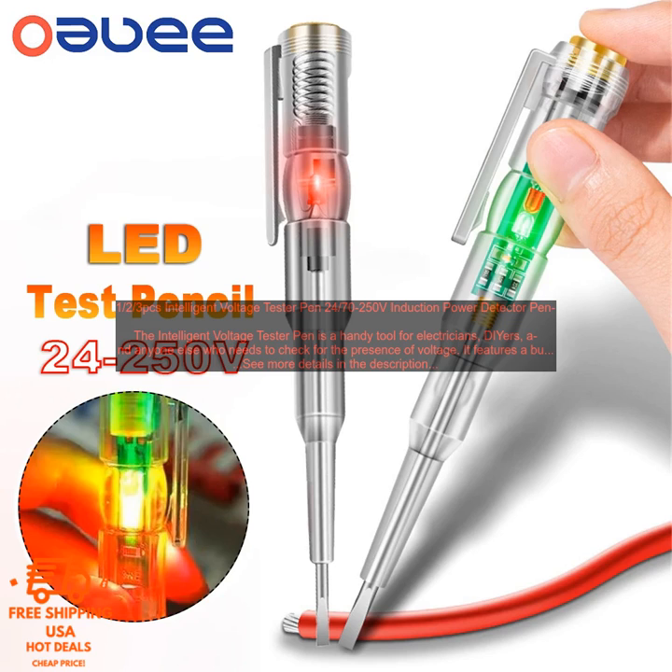If you are looking for a reliable and easy-to-use voltage tester, the Intelligent Voltage Tester Pen is a great option. It is perfect for electricians, DIYers, and anyone else who needs to check for the presence of voltage.